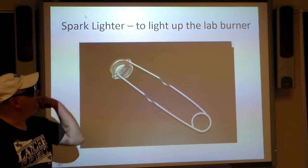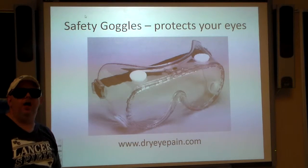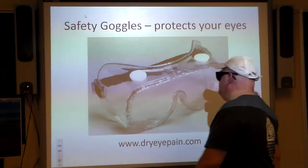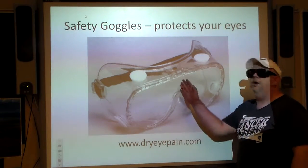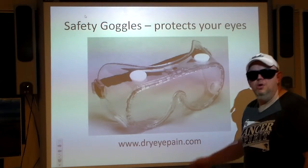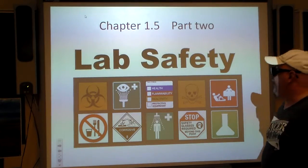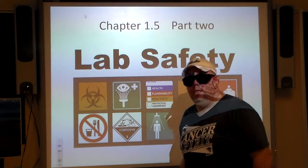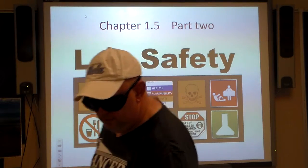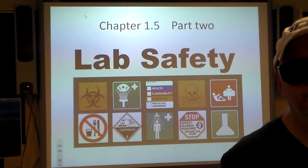Spark lighter — you use it to light the lab burner because it creates a spark. Safety goggles — to protect your eyes; that's kind of important. A thank you to dryeyepaint.com for the picture. We're at the end of part one — stay tuned for part two. This is John Connor signing off. Peace.